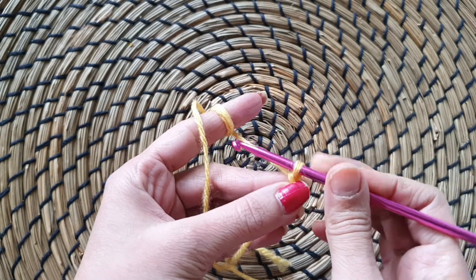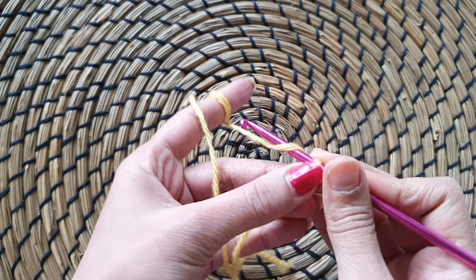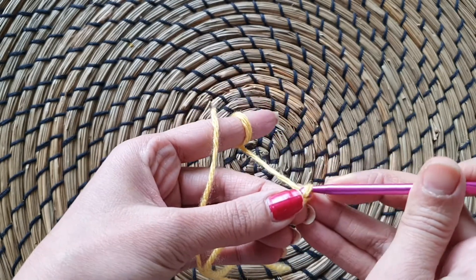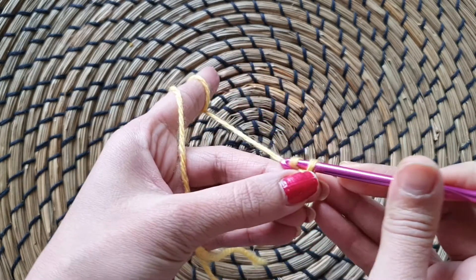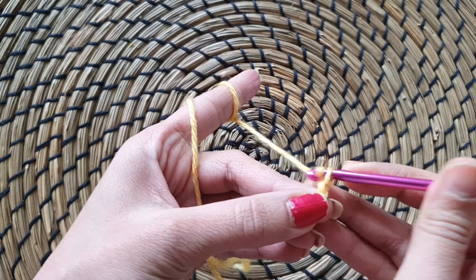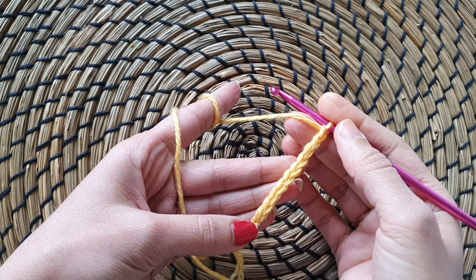Let's do 5 more here. Yarn over, pull through, yarn over, pull through — 2, 8, 9 and 10. So we are done with 10 chains here.